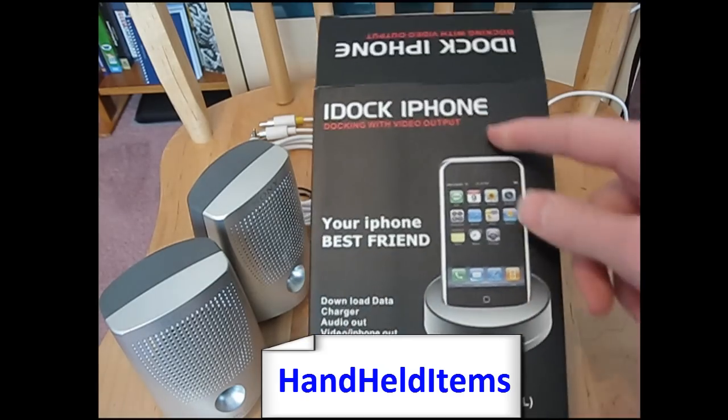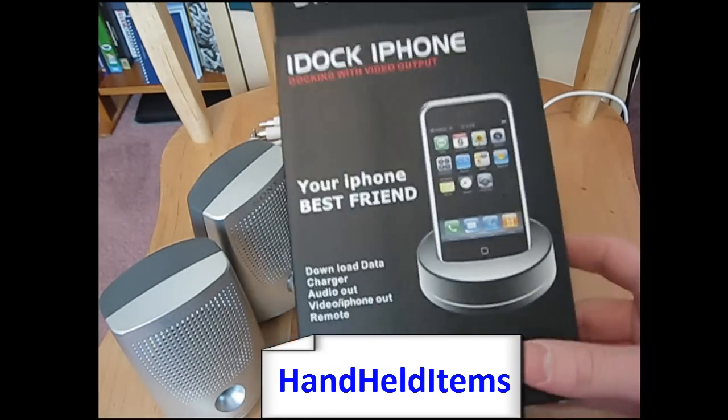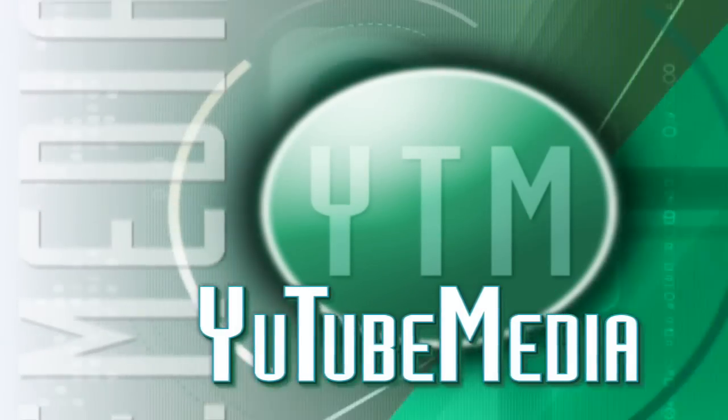It's called the iDock iPhone dock. It works for all the iPods except the Shuffle. Links will be in the video description. Thanks for watching — I'll see you next time.